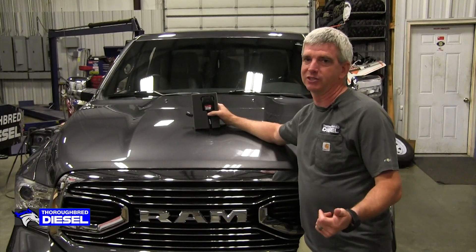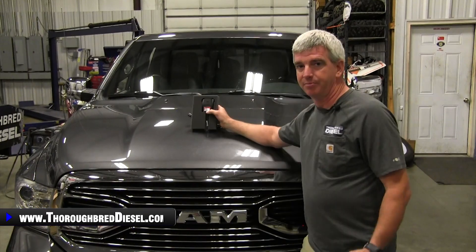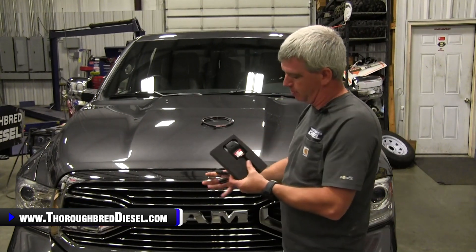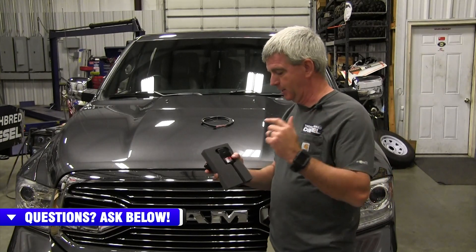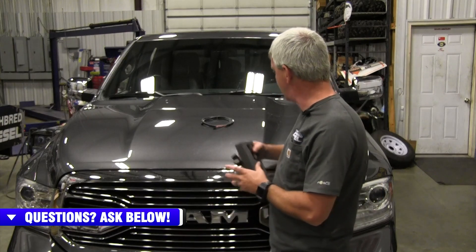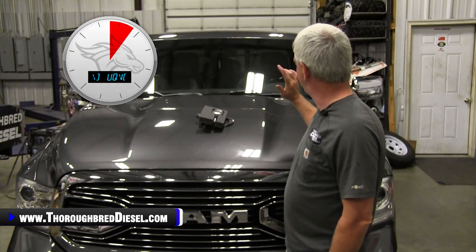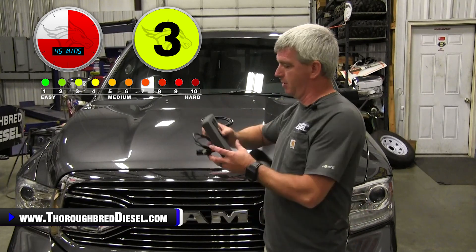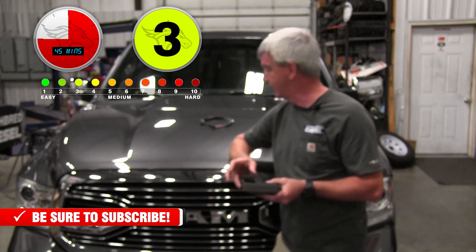Hi, I'm Wade from Thoroughbred Diesel. Today we're going to be installing a Pedal Monster and hooking it up with our already existing Data Monster from Banks. There's a lot of monsters in this setup. We've already done a video for the Pedal Monster as a standalone that works with the app you can download for your phone. We have a 2016 Ram EcoDiesel, and we've done an installation video on the Derringer with the Data Monster for this truck. Now we want to add the Pedal Monster as an expansion of that setup.